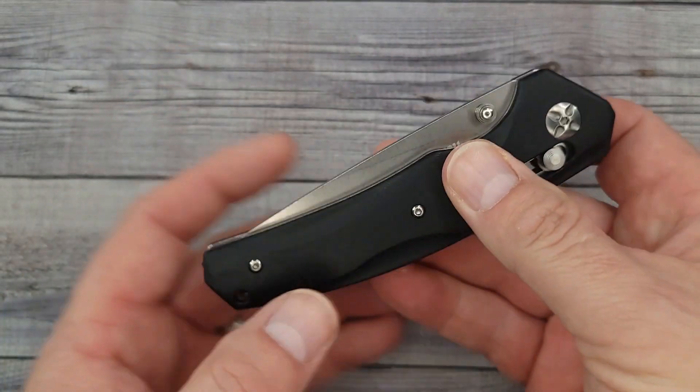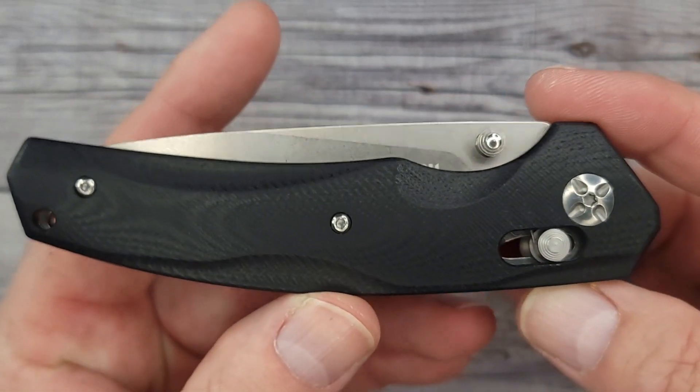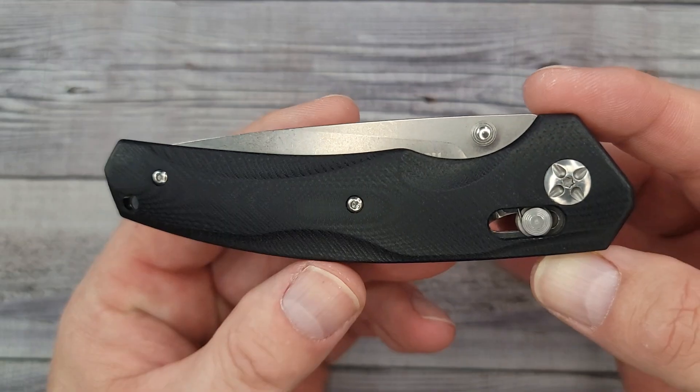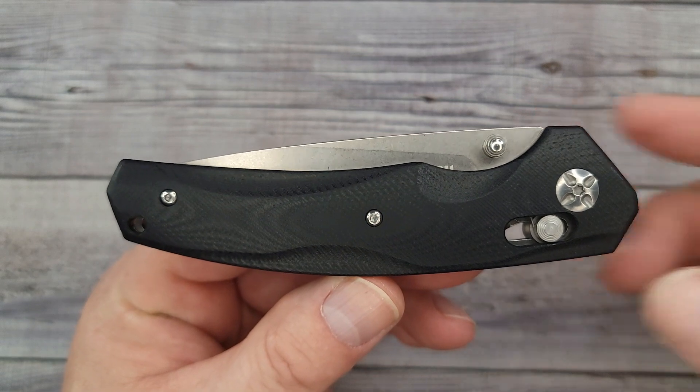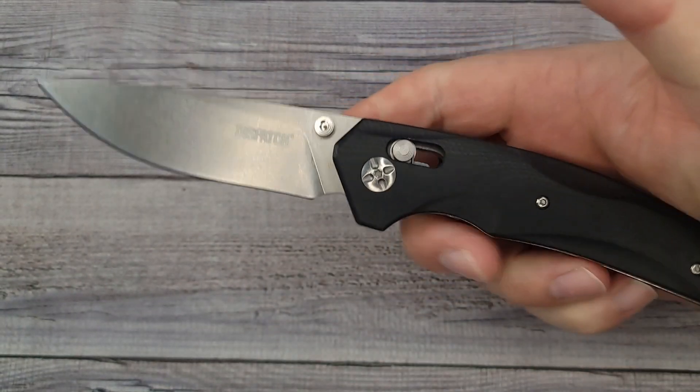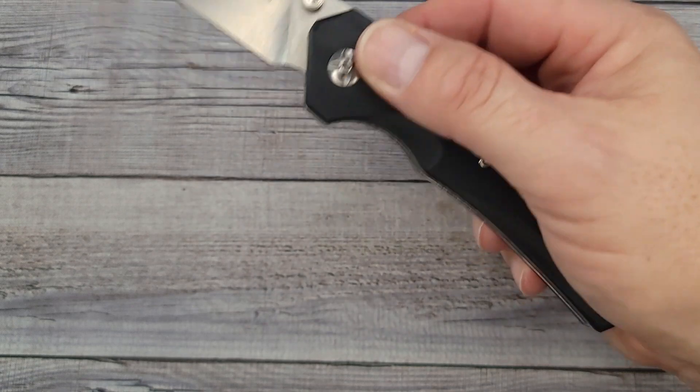It's 4.7 ounces, so this is one you can throw in the truck, throw in the tackle box, or it could be your first nicer knife — your first step up from gas station. Or you could be somebody like me that likes everything from $15 to, well, sky's the limit.